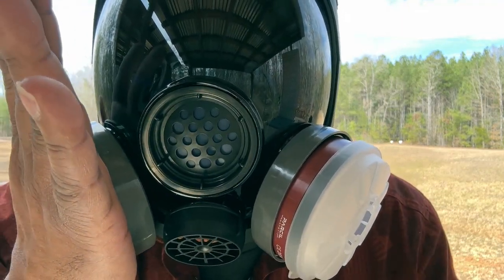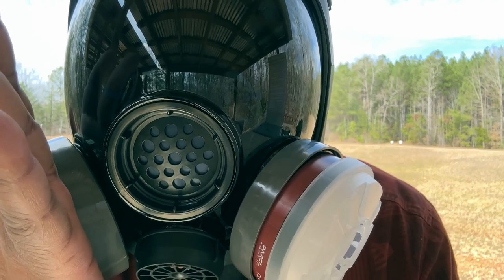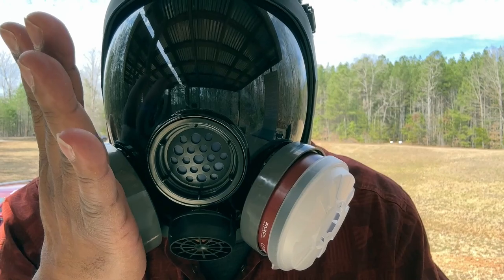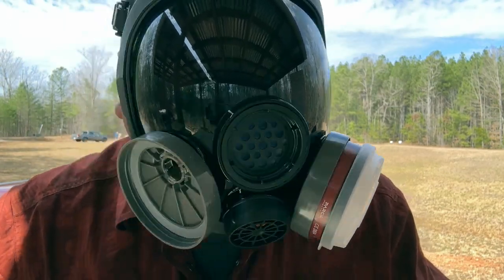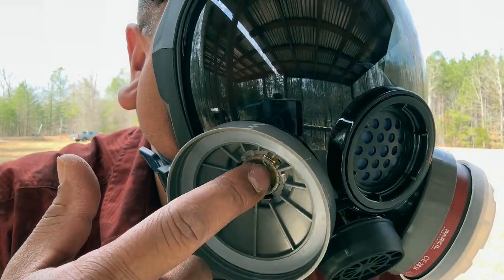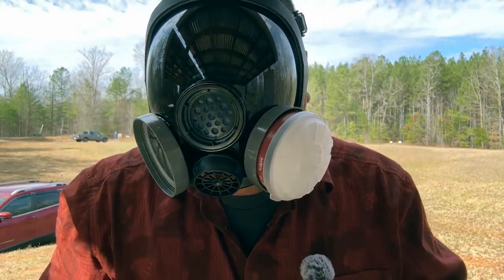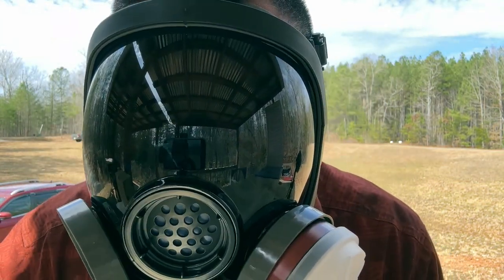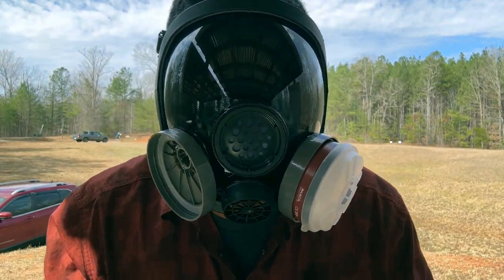You've got this valve right here — hopefully you can hear me. Very nice, still get a cool air flow and nice breathing. Of course I don't have the filter attached on this one right now, but so far so good. Let's shoot with it on and see how well I can do with a rifle.